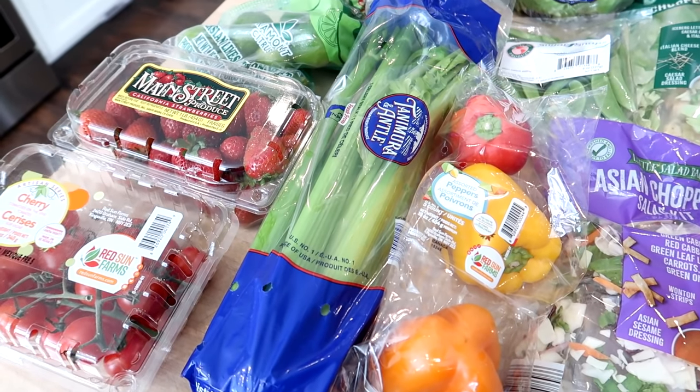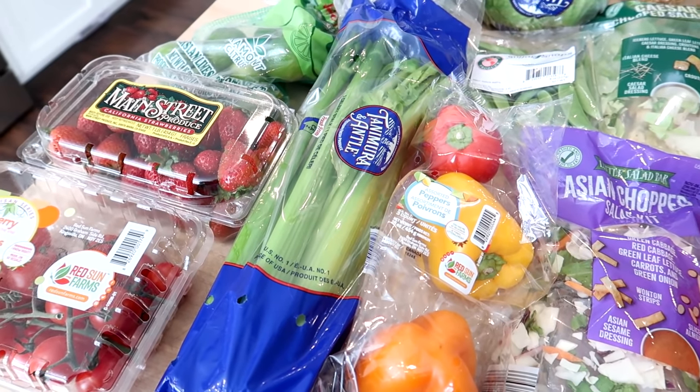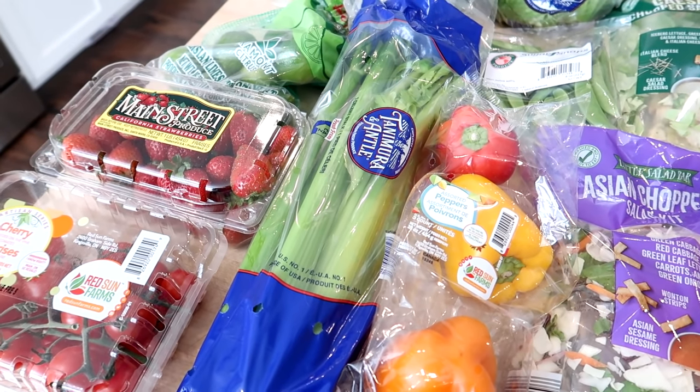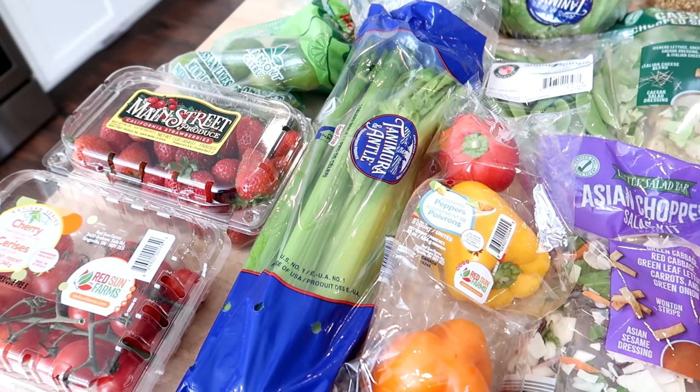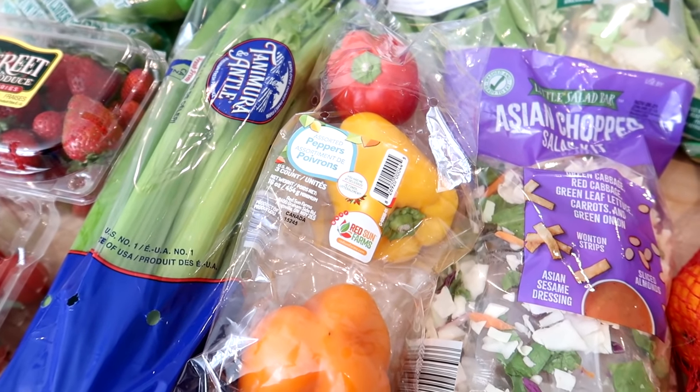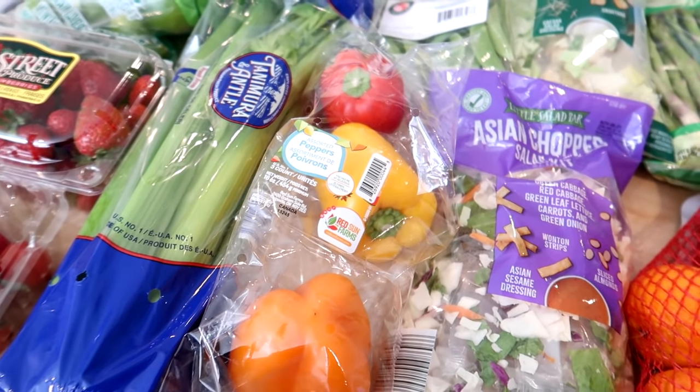They had Wallburger's bacon on sale for $5.99 a package — really good quality bacon at a decent price — so I stocked up and got three packages, putting two straight into the freezer. I got some celery; we like it in tuna salad or chicken salad, and Adam and Connor will eat it with ranch or peanut butter.